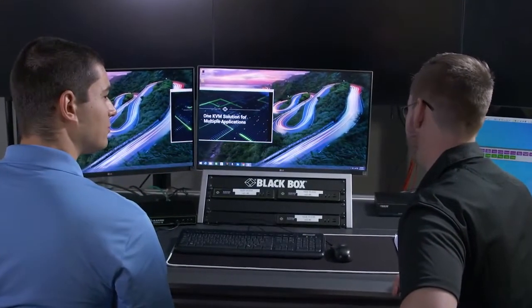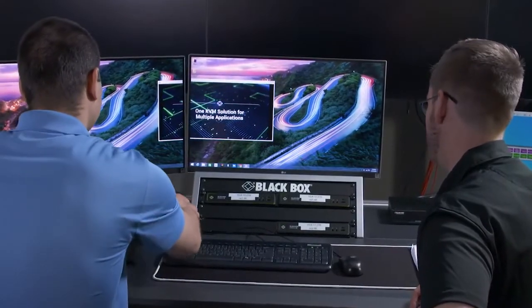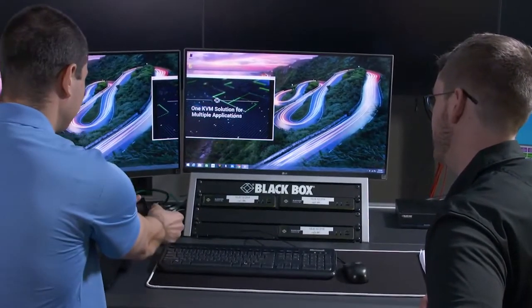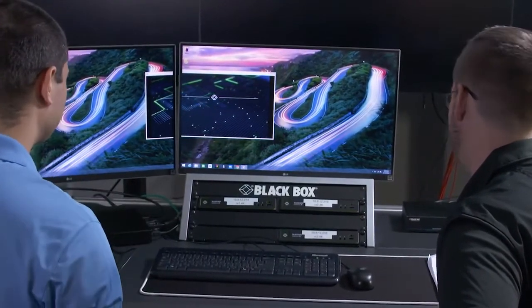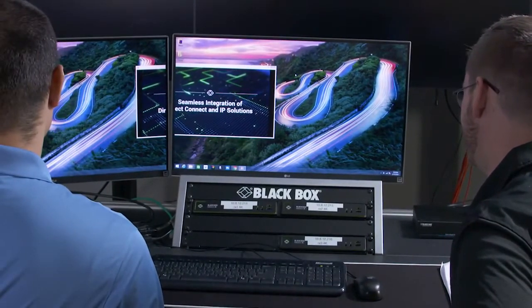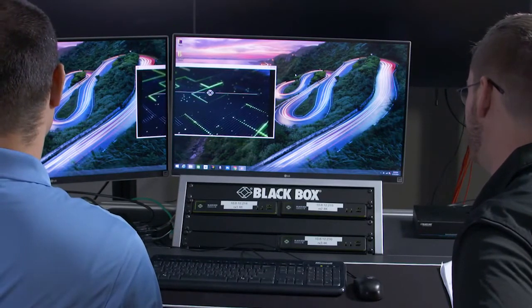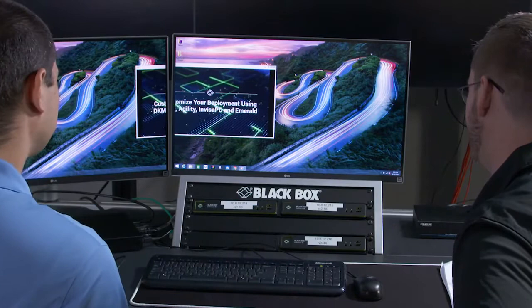I can see you have two network connections. Can we unplug one to see how quickly the links will swap over? Awesome — you won't even notice that the connection dropped. No, the user won't know, but the administrator will be alerted by the Boxzilla KVM manager so they can investigate and resolve the issue.